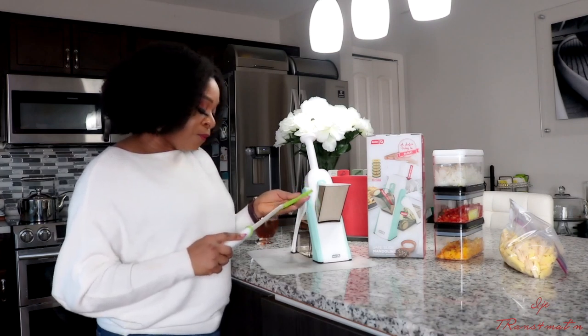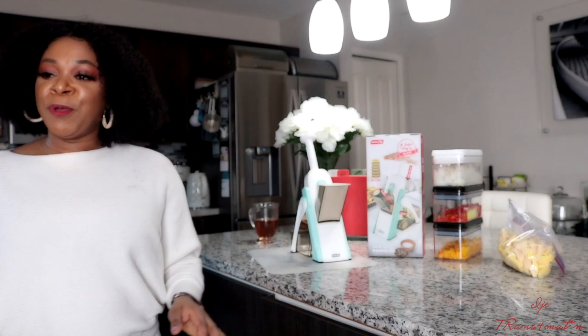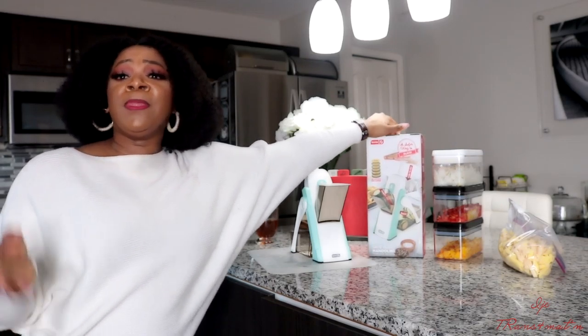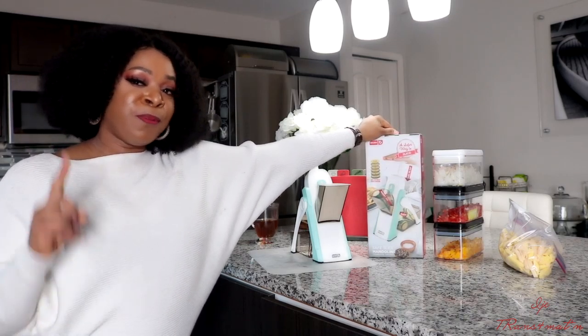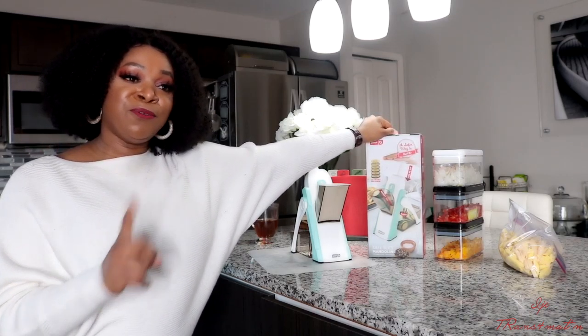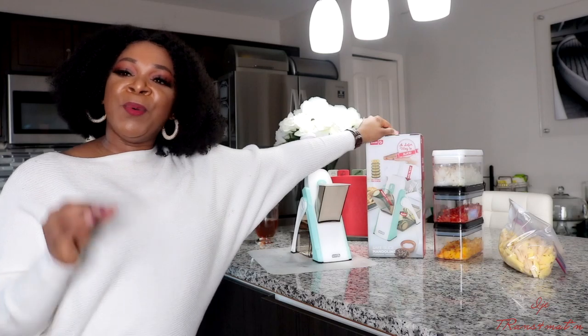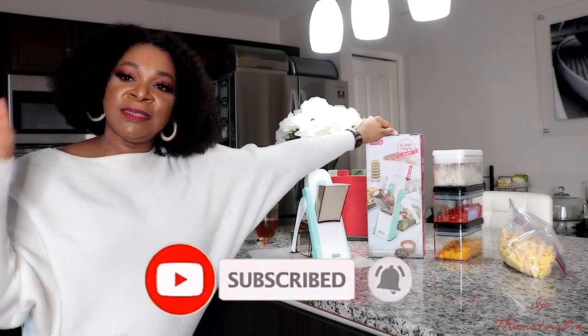Thank you guys so very much for watching this video. I appreciate each and every one of you. Please leave me a comment below if you did like the video, give me a huge thumbs up, and if you want to enter the giveaway, I would appreciate it. Save your $40 and get that. Thank you so much for watching this video — I'll talk to you guys in my next one. Until then, take good care of yourself. Remember that you are the original — there is no photocopy of you, there is no counterfeit of you. You are unique; you are fearfully and wonderfully made in the image and likeness of God. Take good care of yourself, guys. Bye!